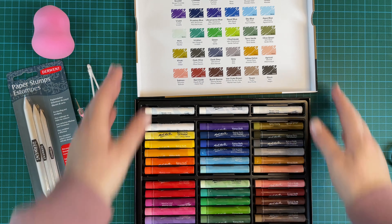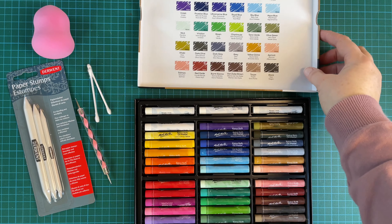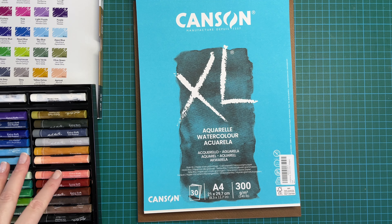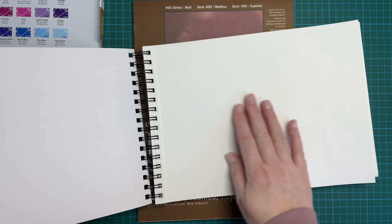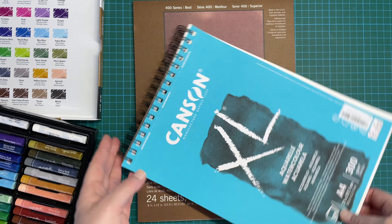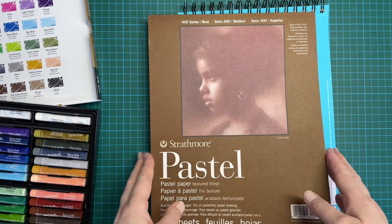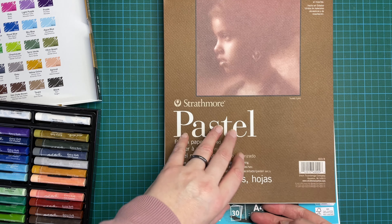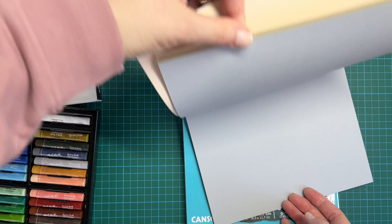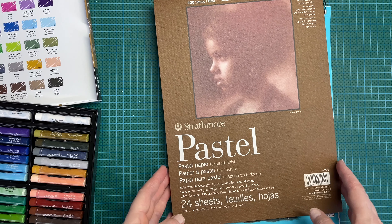I'm going to go ahead and swatch these lovely colors — there's a lot of colors here, 39 pieces. So let's dive straight in and test these out. To swatch my colors I'm going to use Canson XL, which is actually a watercolor paper but it's got a nice texture to it, and I should be able to do some nice swatches on here. It's a fairly inexpensive way of using paper to do my swatches. Then I'm going to do a picture later on and I thought I'd use the Strathmore pastel paper, and I'll probably try and find a darker color, possibly a brown color, just to make the colors pop on the page.